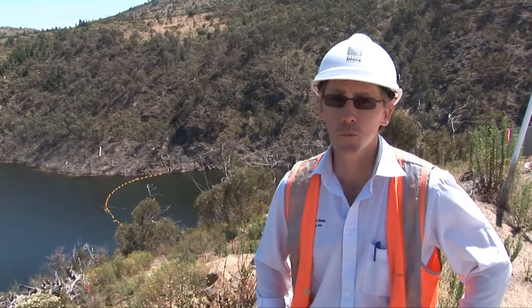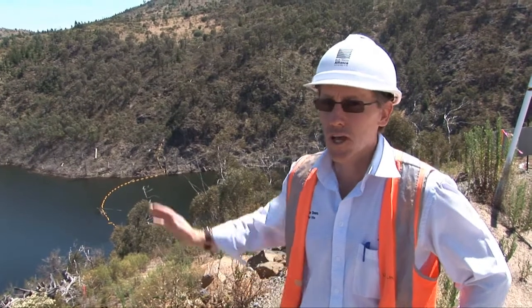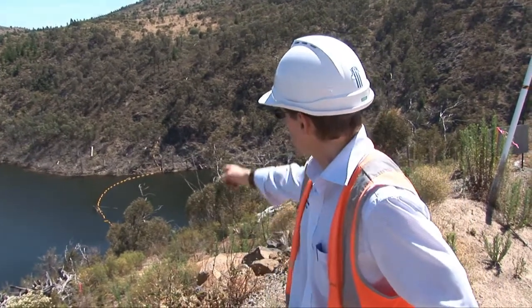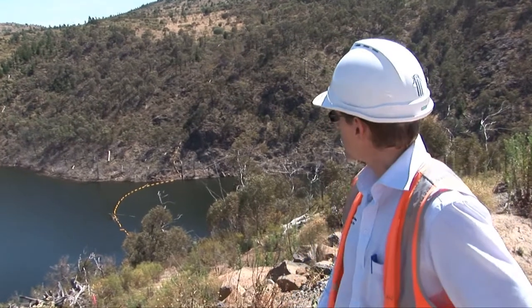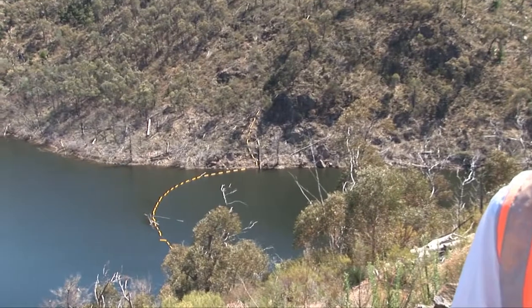I'm going to talk a little bit about the log boom that we're about to install in the next few weeks. What you might see over my right-hand shoulder at the moment is the temporary boom down there — the little yellow section of floating objects — and you can see a few logs that have collated against that.